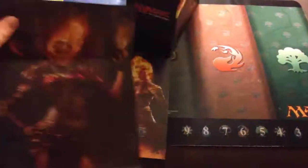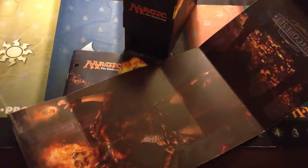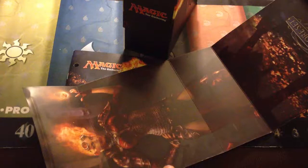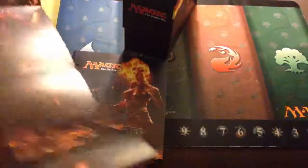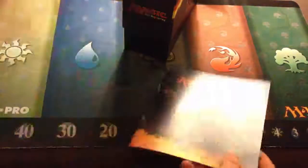First things first — the poster. A very long poster of Chandra. This goes with my collection of other posters from Fat Packs. Don't just throw the sleeve away; actually open it up, take the glue off, and give yourself a nice little poster you can hang on a wall. When I have a dorm in college, I like to hang those up — I have like an entire wall filled with them, and I keep adding and adding.